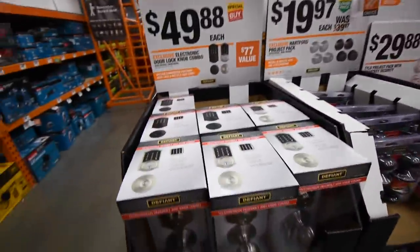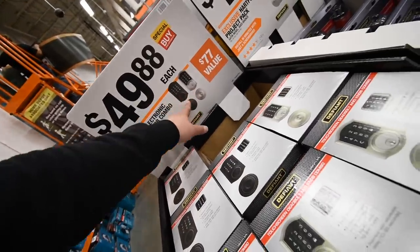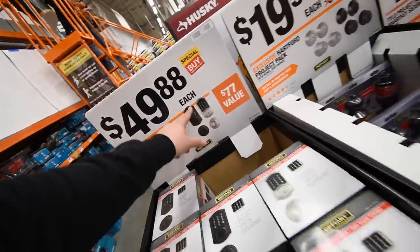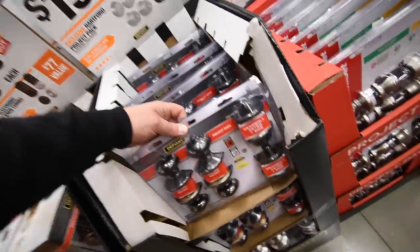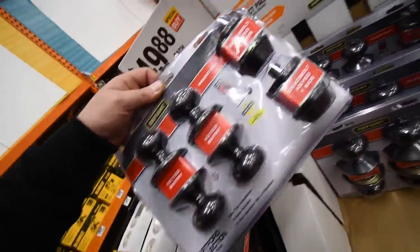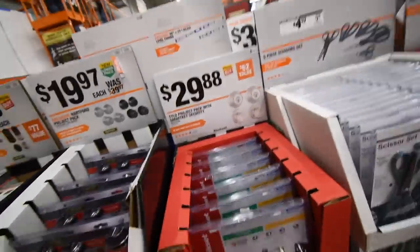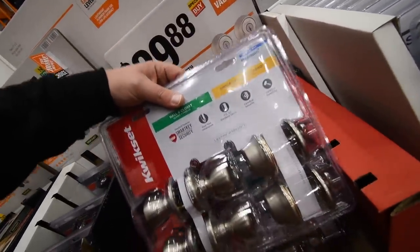50 dollars each for an electronic door lock knob combo. 20 dollars for a Hartley project pack — you get two knobs and two deadbolts, currently in silver. And 30 dollars for a two-pack smart key security set.